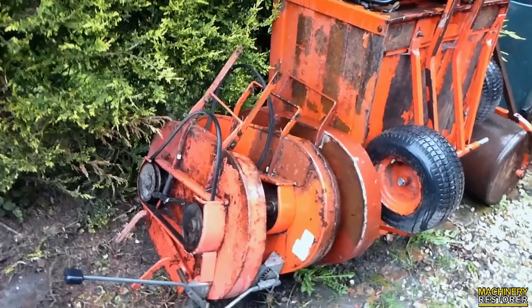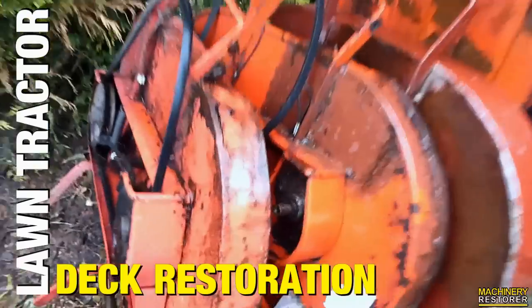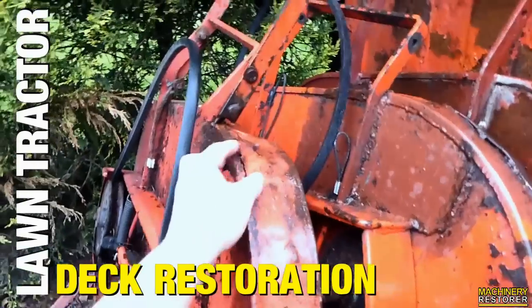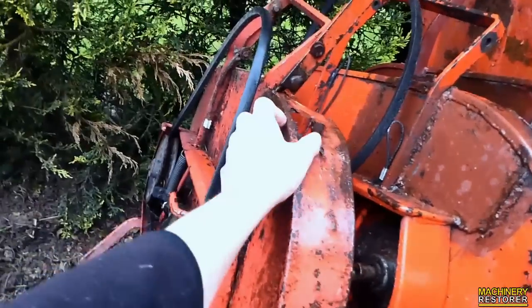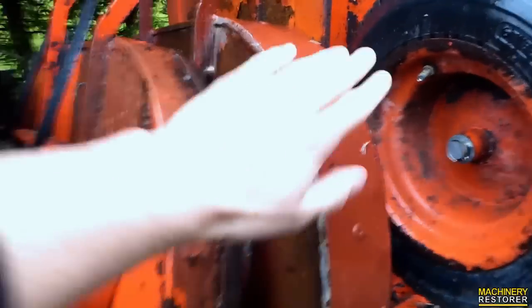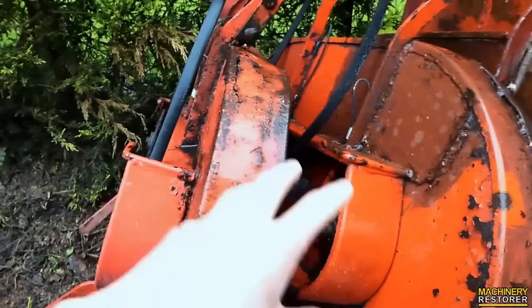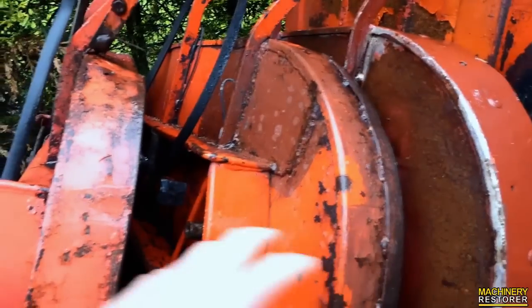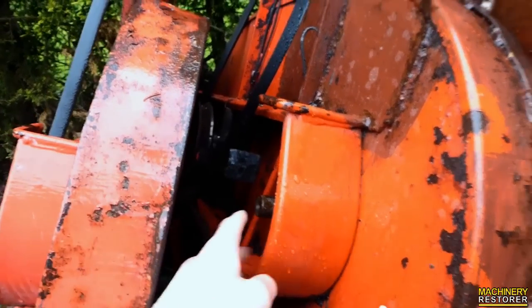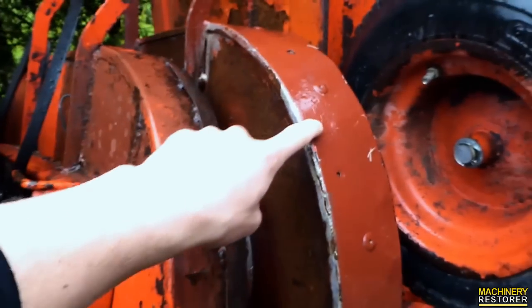How are you doing everyone? We're on to the next project now, which is a ride-on mower deck restoration. You can see I've got three lined up here. Obviously some are in a fairly bad condition and others are not so bad. This one is the shell of one, and this is the one I'm going to use for putting all the parts from these other two into.